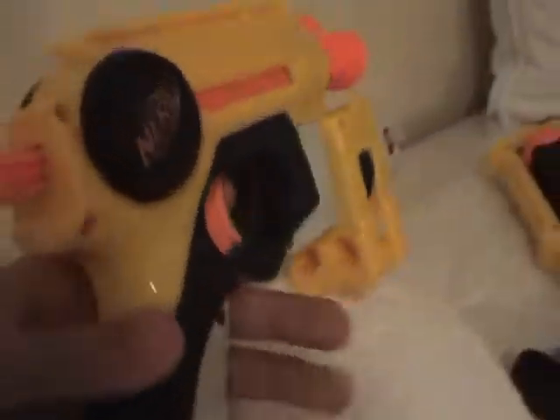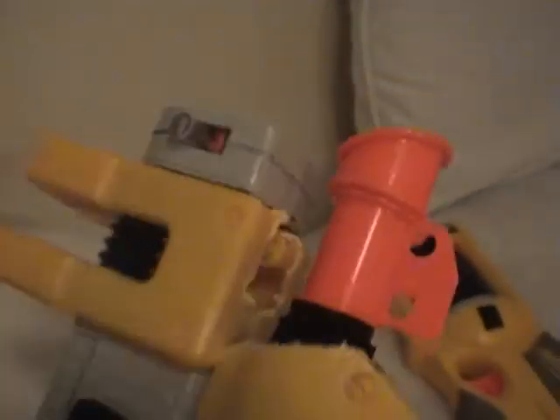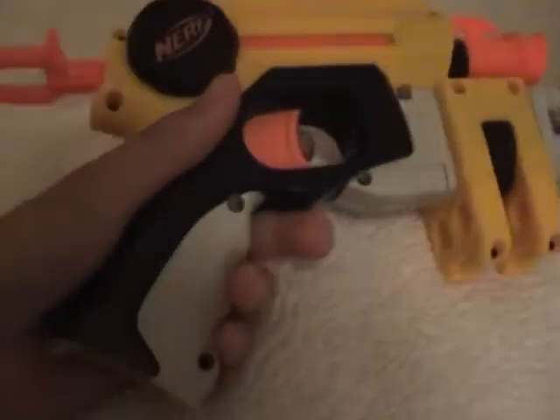Hey, what's up YouTube? Here's my new Nerf Night Finder. I got it at Target today for $5.00, and I'll explain what I did to it.